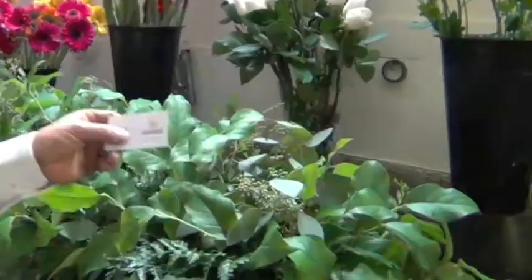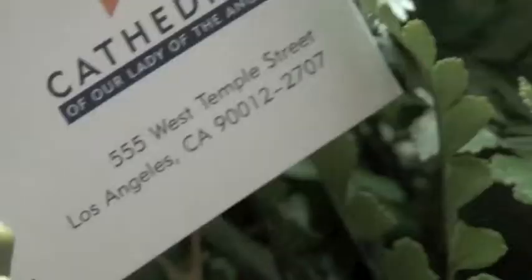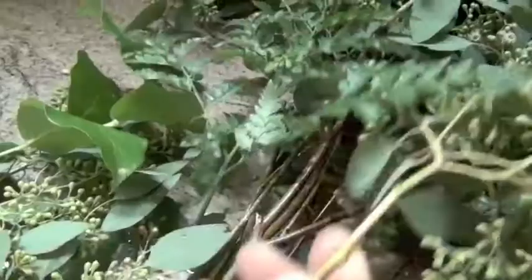Hi, my name is Alberto Prado. I'm the owner of Century Flower Market. Today we have an event — we're making the delivery to Cathedral of Our Lady of the Angels.